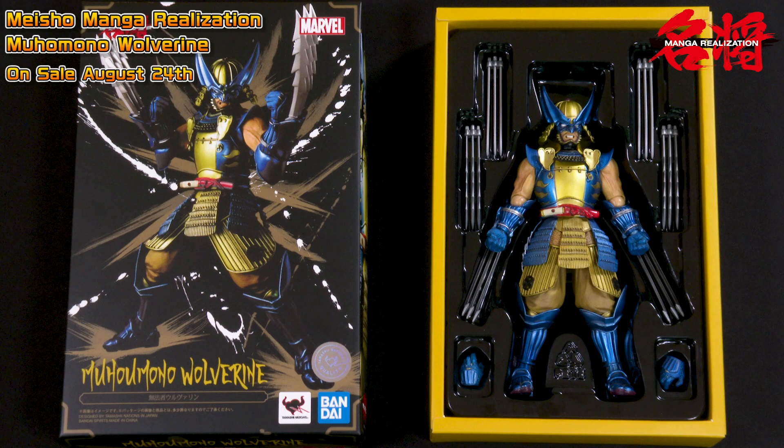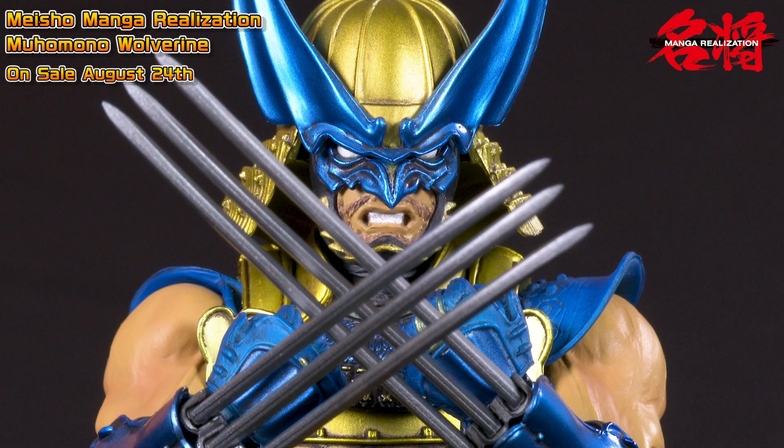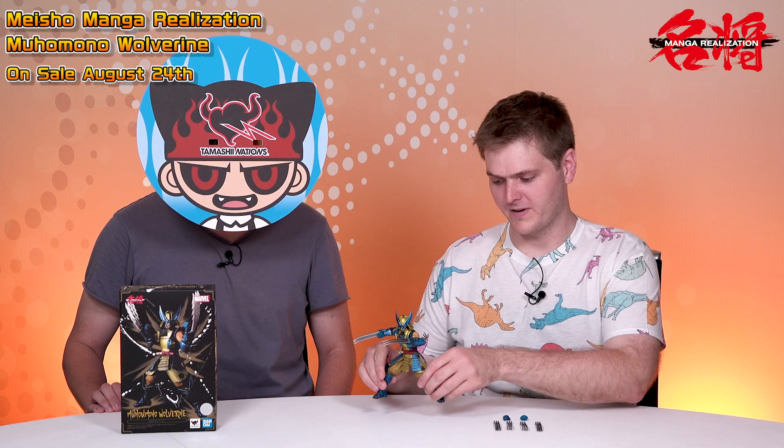Thank you so much for coming in today. Thank you for having me. This was the Meisho Manga Realization Muhomono Wolverine figure, and it will be coming out on the 24th of August here in Japan, and then later for all of you overseas, so please come and check that out. We've been hearing from fans for a long time that you wanted Wolverine in this line, so please continue to give us your comments — we really appreciate hearing from you. Let us know what other things you'd be interested in seeing and what you think about the series.